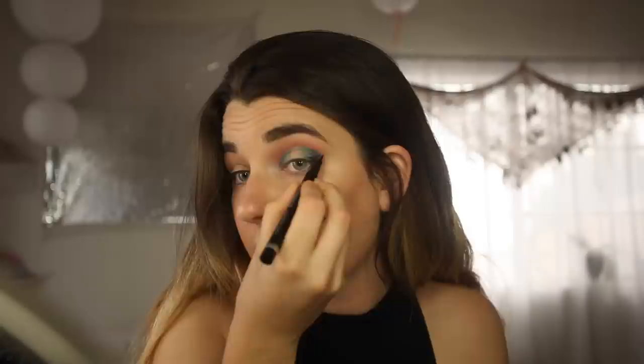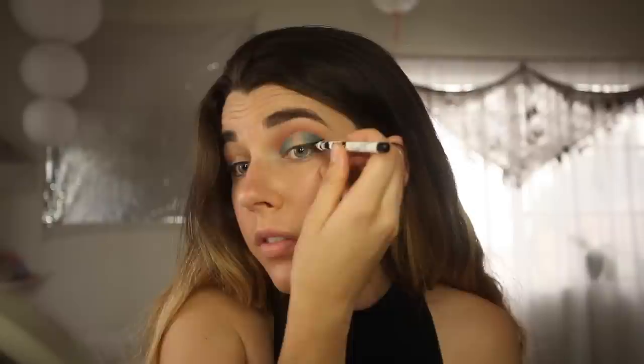Now it's time for our rose gold highlighter — actually, I did this in the wrong order, sorry. We're actually gonna grab our felt tip liner first. I need to get a new one of these, it's almost dried out. We're going to create a wing first — do this how you'd normally do a wing, but I'm basically gonna meet it up with the edge of that cut crease. This liner is so dry — I'm gonna try to use my pencil a little bit instead. Then I'm gonna go in with a tiny concealer brush and kind of meet it up.